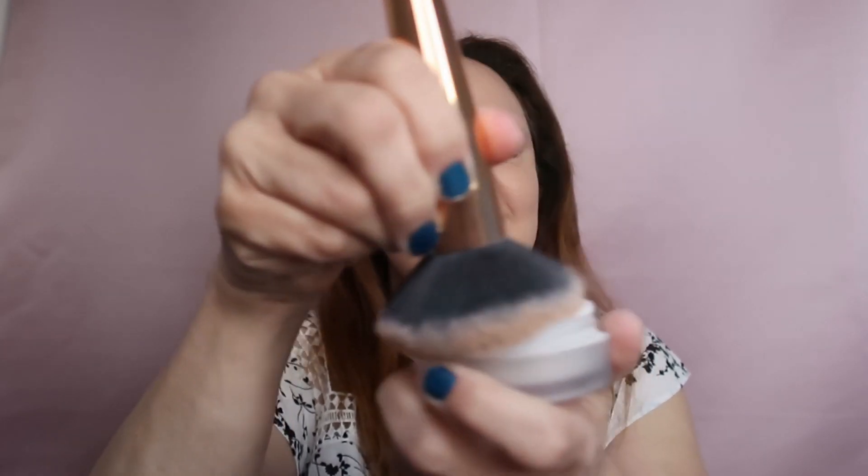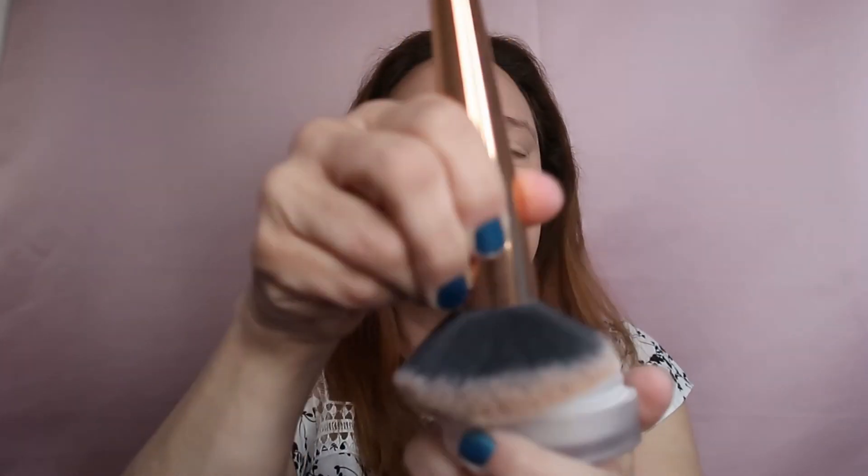I'm just taking my fluffy brush, taking some of the powder, and applying it. Looking at the clock — it's too late. If I don't get out in the next five minutes I'll have a lot of traffic, which is not fun. Now I'm using my bronzer by Anastasia.